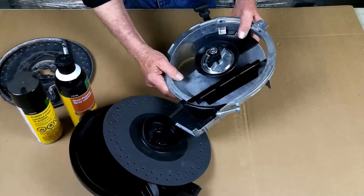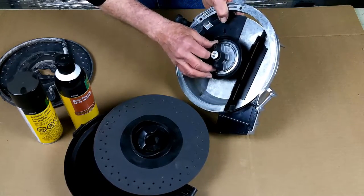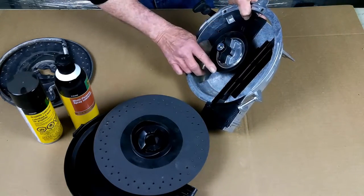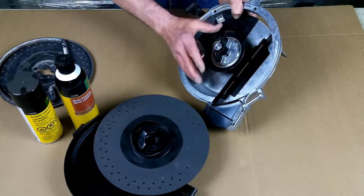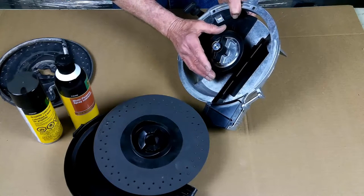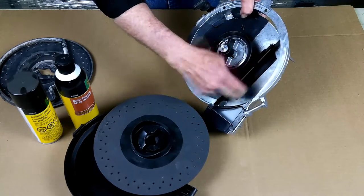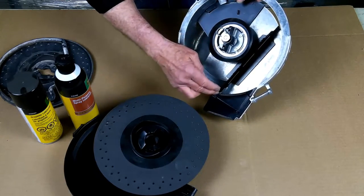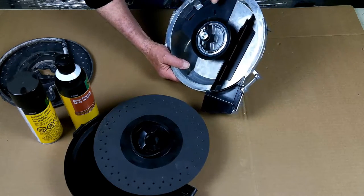Moving on to the actual housing: there are two wear items. One is this seal that sits around the inside of the seed disc. The other is the brush right here. The seal around the seed disc — as long as it's pliable and not cracked, there's no reason to replace it. This brush actually separates the seed chamber and the drop chamber in the meter, so we want to make sure we don't have any bristles missing or folded over in this lower area, as that would let seed run into the drop chamber.